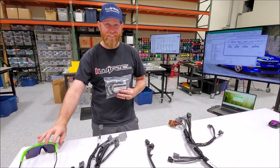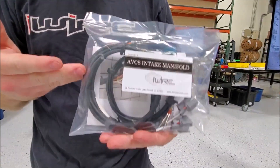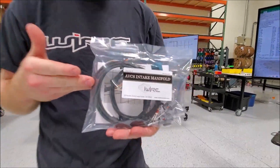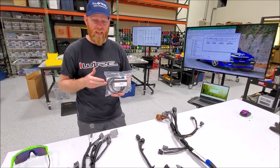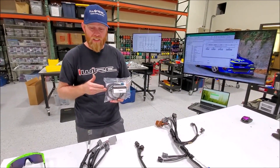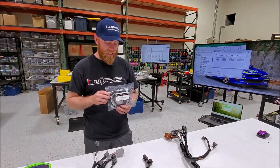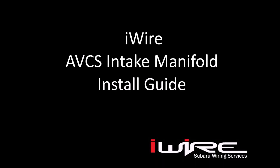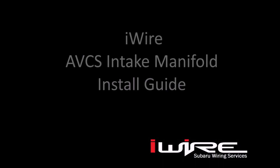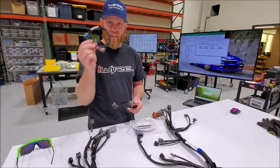Today we're going to install our AVCS intake wiring harness kit. This is good for an '02 to '05 WRX using a JDM AVCS engine, where you use your stock US intake manifold and need the additional wiring on the engine side. You've got two sides: solenoids and sensors.